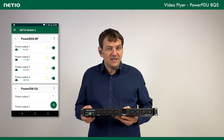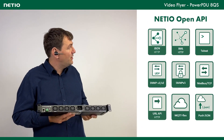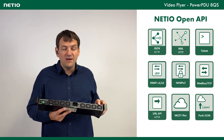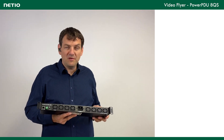That's very useful for remote switching manually. Sometimes you need to connect this to your own application software. Because of that, we support quite a lot of open APIs. You can control the outputs through SNMP version 1 or version 3, Modbus TCP, JSON, XML, and so on. All these interfaces are fully documented on our website.